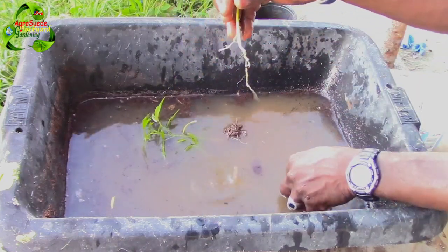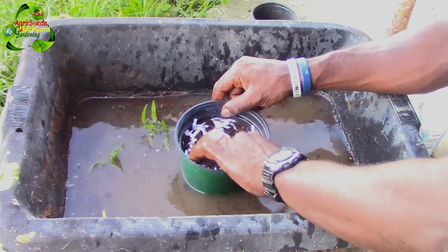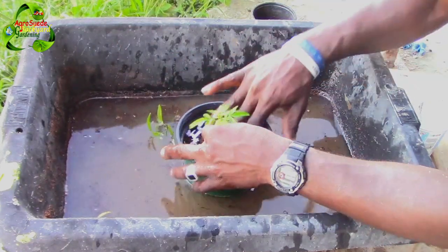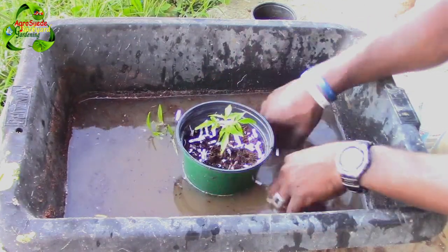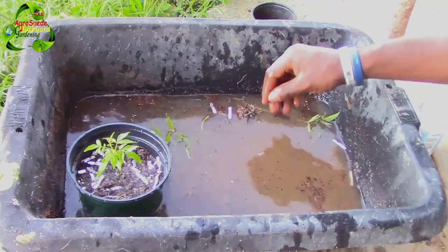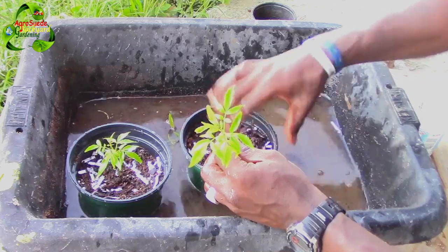We've got the root system separated — let's hope it survives. We're going to seat the pot right here in the water so that soil can become very moist. Don't worry, it will not stay waterlogged because this is a light soil, not loamy or clay, so the plant should recover better. Let's have this one on the side and get the next pot's soil wetted up as well.